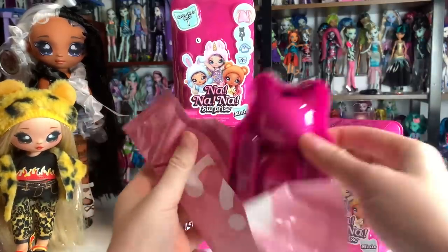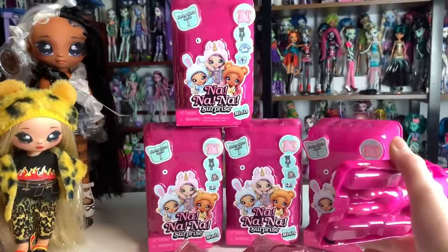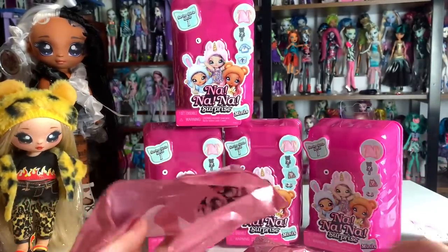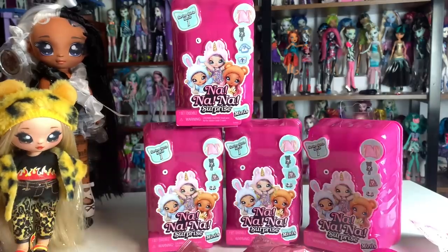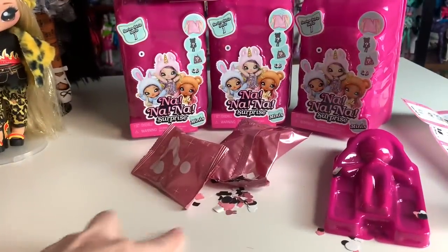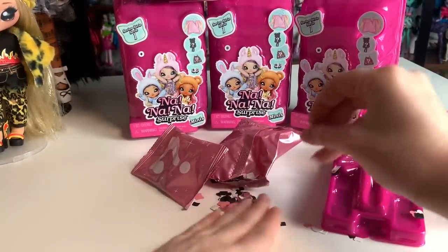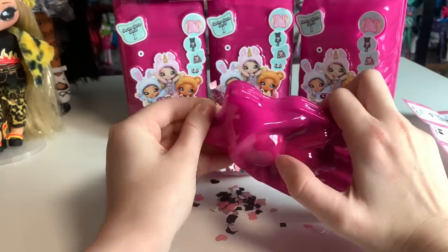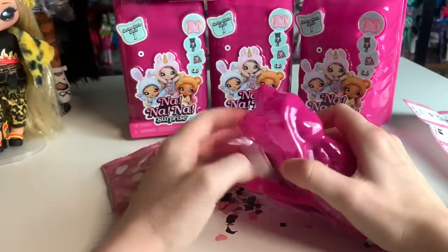So this is going to be our doll first, I think. I'm starting to think I was supposed to unbox that a different way. And now there's confetti — that is a part of the Na Na Na Surprise brand. To this day, at my old house, I feel like the new owner is probably still finding these confetti pieces. Alright, let's get her out here.